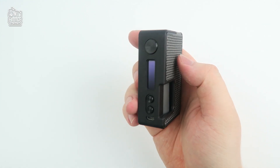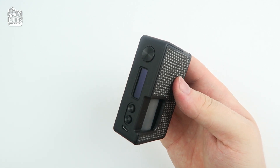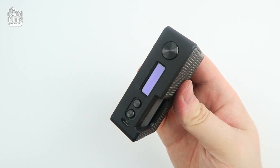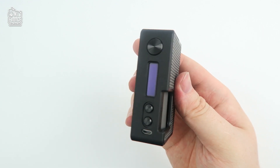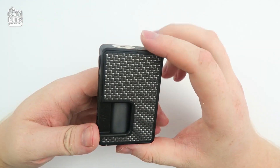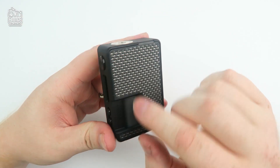Now to the main attraction. The mod itself is very light, even with a single 18650 or 21700 battery — still very compact and light for a regulated squonk mod. Once you put your atomizer on and fill up your e-liquid the weight will add up, but overall it's still very light compared to most.